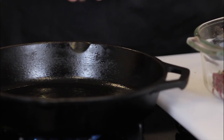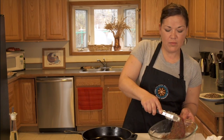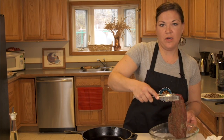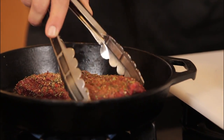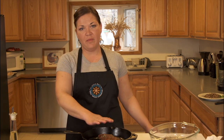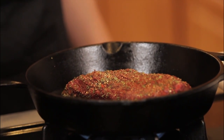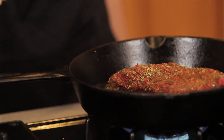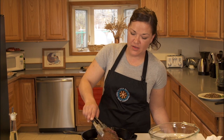Now that we have our pan up to temperature, I'm going to go ahead and add our bear roast. And you'll want to be careful — put this in away from you so if any oils splash up, they do not get on you. I have my heat here medium to high. You're going to want to make sure you get a nice brown on it. This should take a couple of minutes for both sides.